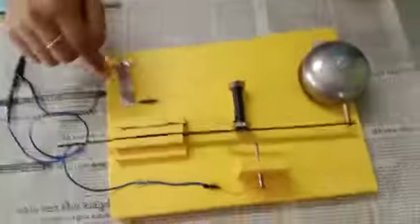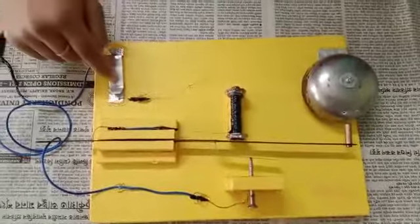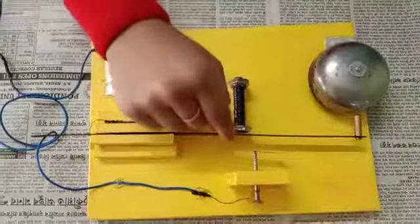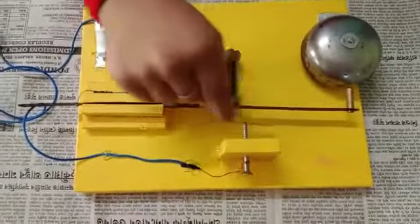Here is how it works. An electromagnetic bell consists of a switch, an electromagnet, a gong, an iron armature, a hammer, and a screw.